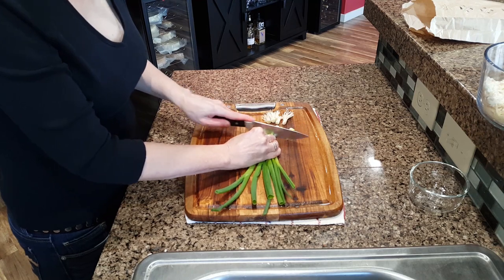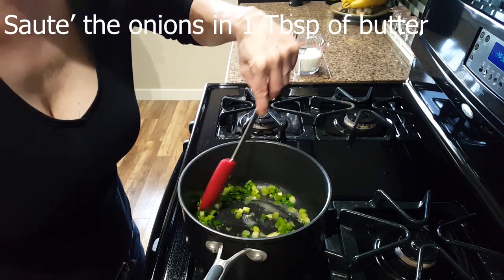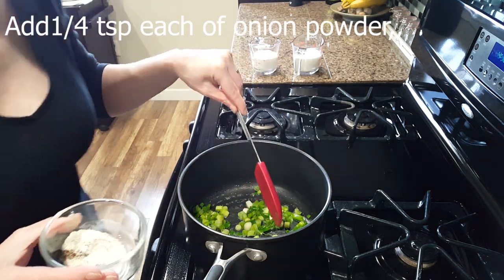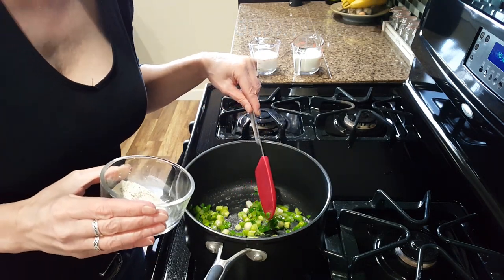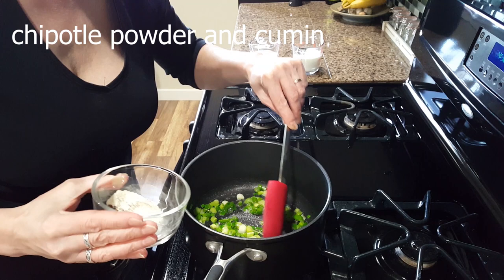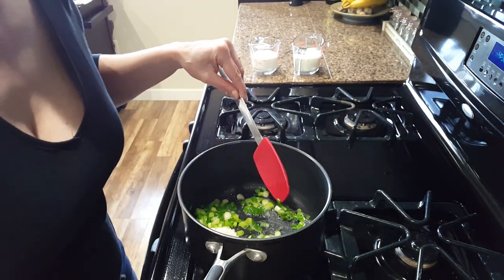Take five green onions, dice them finely, and lightly sauté the onions. Then add your spices: a quarter teaspoon of onion powder, a quarter teaspoon of garlic powder, a quarter teaspoon of black pepper, a quarter teaspoon of chipotle powder, and a quarter teaspoon of cumin. Coat the onions with the spices.